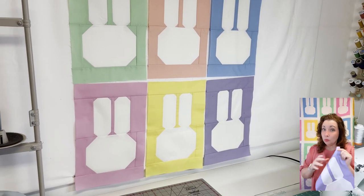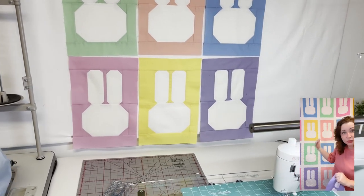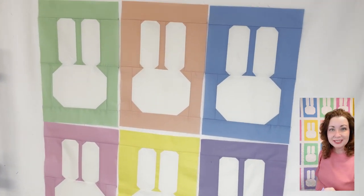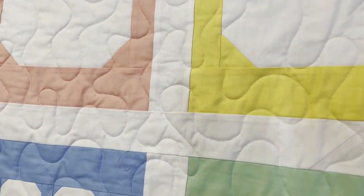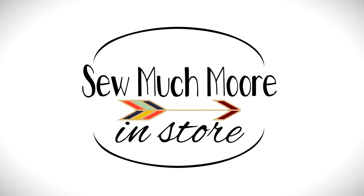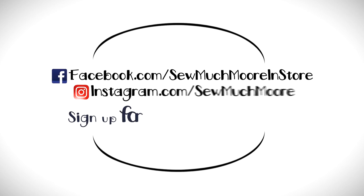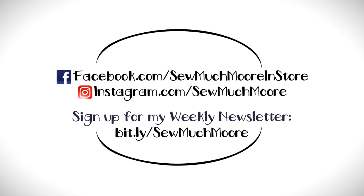You can make one of these or you can make a lot — I made a lot of these into a whole quilt! It's super fun and easy. Head over to my website and get your pattern, and let's start making some bunnies!